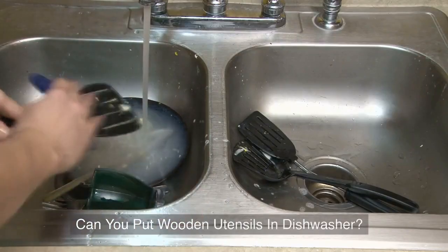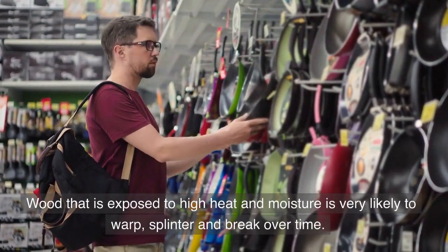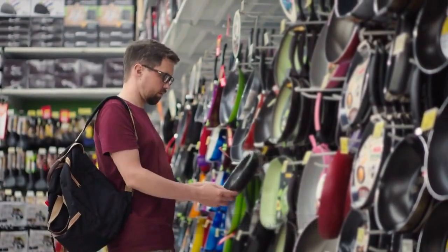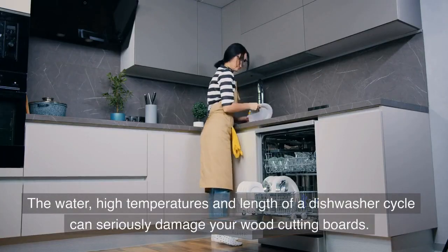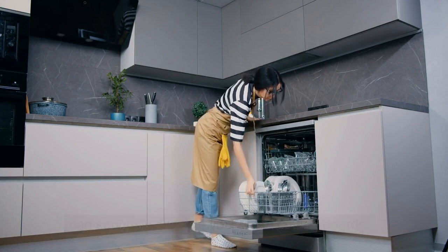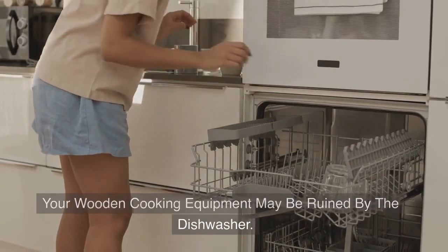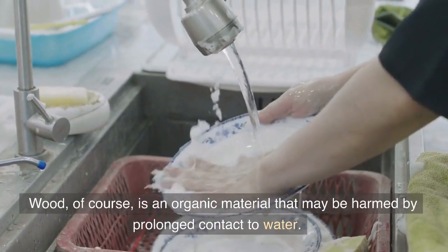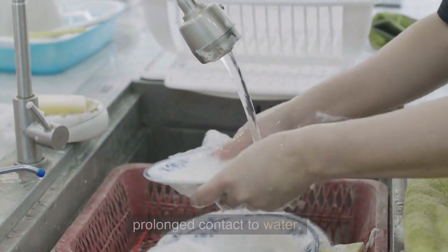Can you put wooden utensils in the dishwasher? Wood that is exposed to high heat and moisture is very likely to warp, splinter and break over time. The water, high temperatures and length of the dishwasher cycle can seriously damage your wood cutting boards. Your wooden cooking equipment may be ruined by the dishwasher. Wood, of course, is an organic material that may be harmed by prolonged contact to water.